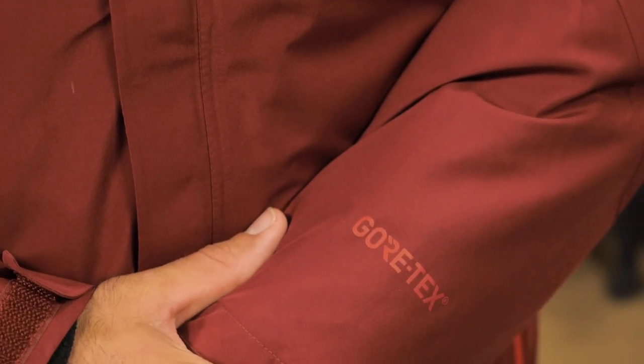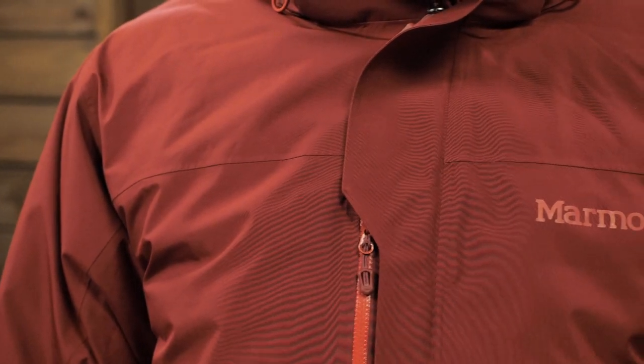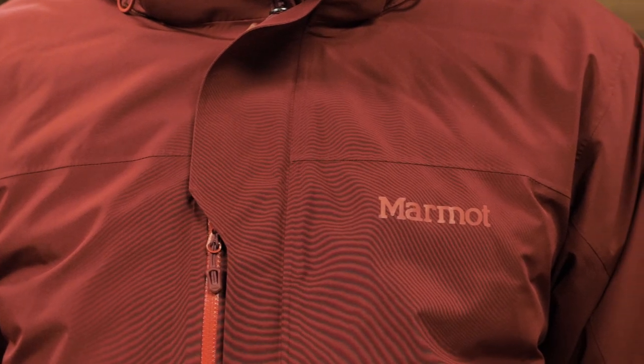That Gore-Tex membrane is a two-layer waterproof barrier that protects the synthetic insulation inside. The face fabric still has a PFC-free DWR finish to shed that initial precipitation.